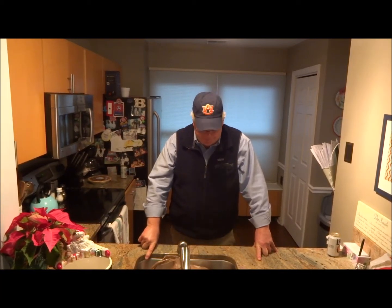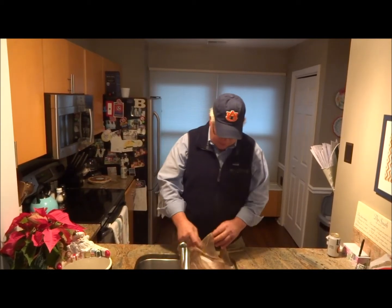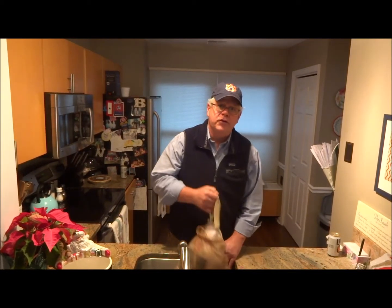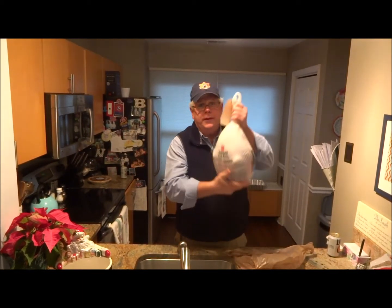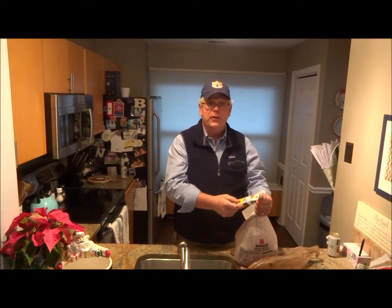Hello there, YouTube. We're sitting here, it's the day after Thanksgiving, and we had a great Thanksgiving yesterday, but the problem is we went out for dinner and we don't have any turkey. We went over to the store this morning and picked up this bad boy — 14 pounds — for $3.47 with your VIP savings card.